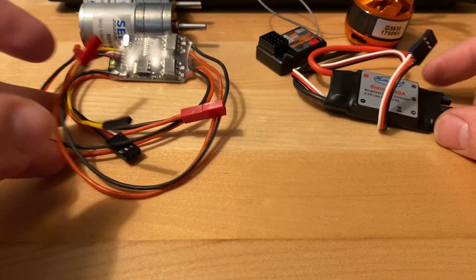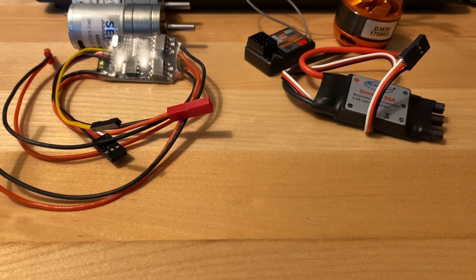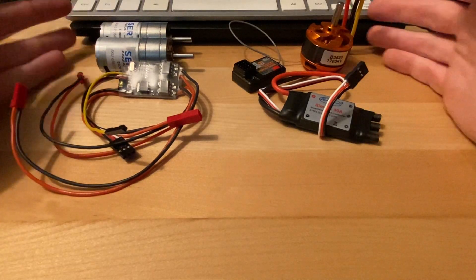Hey everyone, welcome to the channel. Today we're doing part two of building a combat robot. This will be mostly parts and a little bit of design.